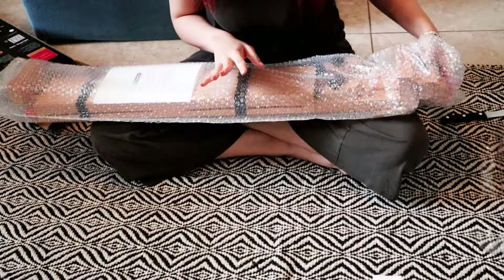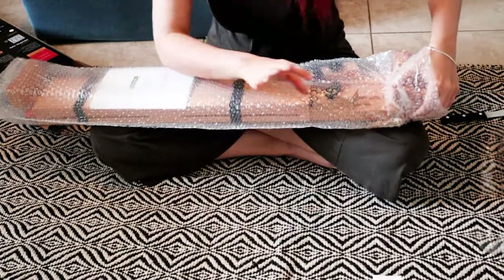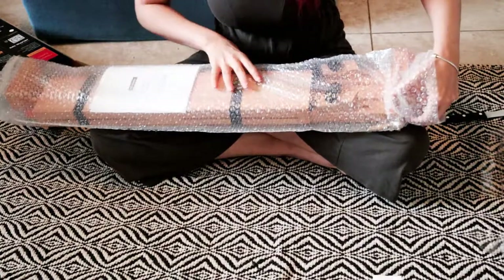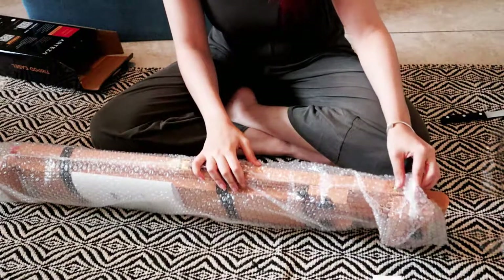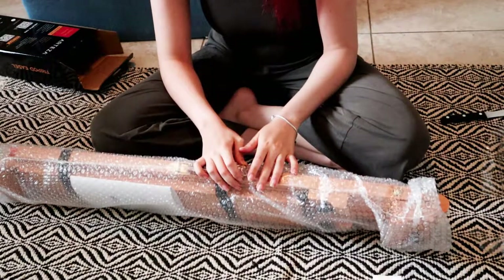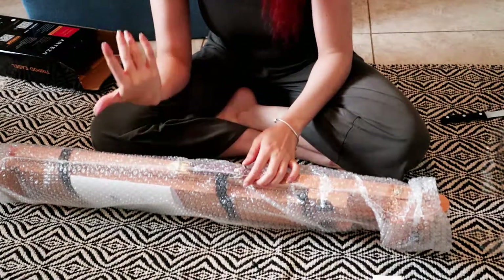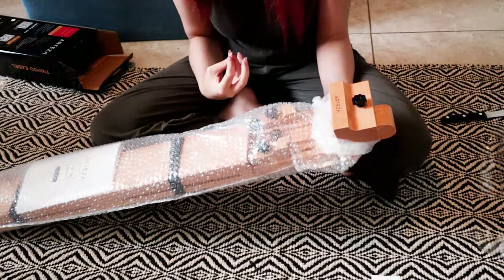I have to say the packaging is really good — it seems like it will be very supportive. The box wasn't even scratched when it got to me. This box came in a bigger box with additional support packaging, so I don't feel nervous about that. I'm pretty happy with the packaging; I feel like everything's going to be okay even if we have to reuse it to move.